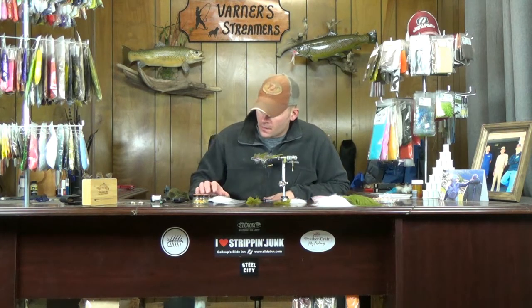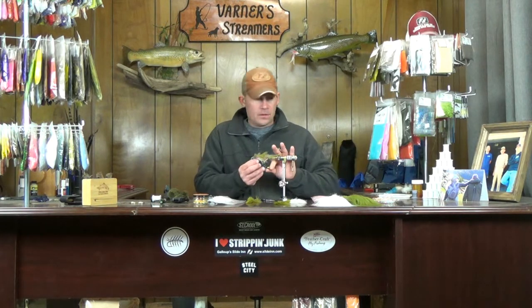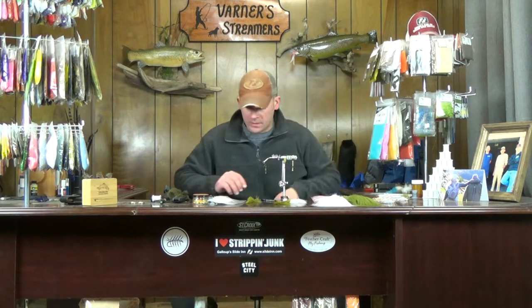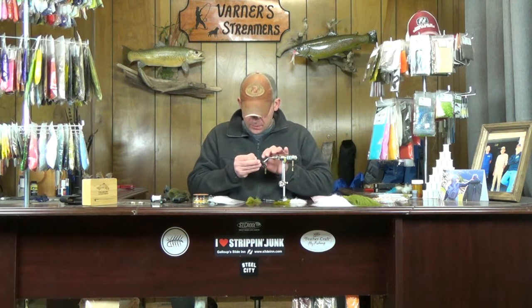Welcome back. This week we're going to tie my 390U — this is the scaled-down version of the White Girl. There are a couple of changes in this one as far as materials used: we go into some craft fur, UV polar chenille, a couple of things changed up. Overall the design is still the same, it's just a couple different materials and one different hook.